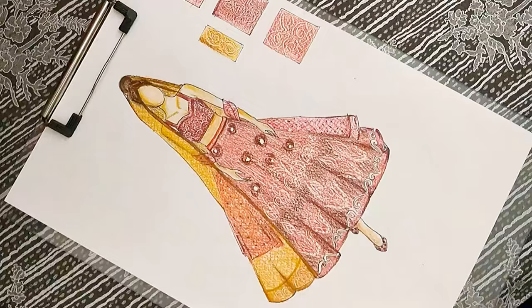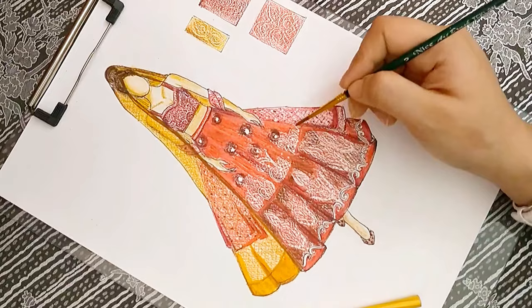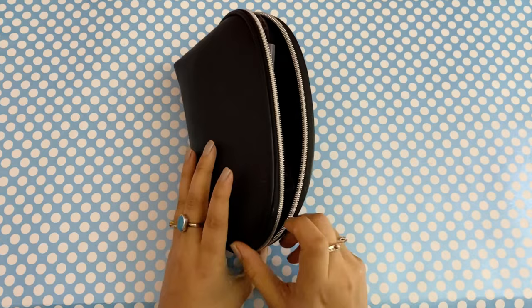Water brushes are not a perfect substitute for regular brushes — they have their own strengths and weaknesses which make them better for different applications. Water brushes are easier to use away from home, while regular brushes can achieve a wide variety of effects with more controlled use of water. Water brushes are super handy while traveling, whereas carrying normal brushes and water besides can be messy sometimes.